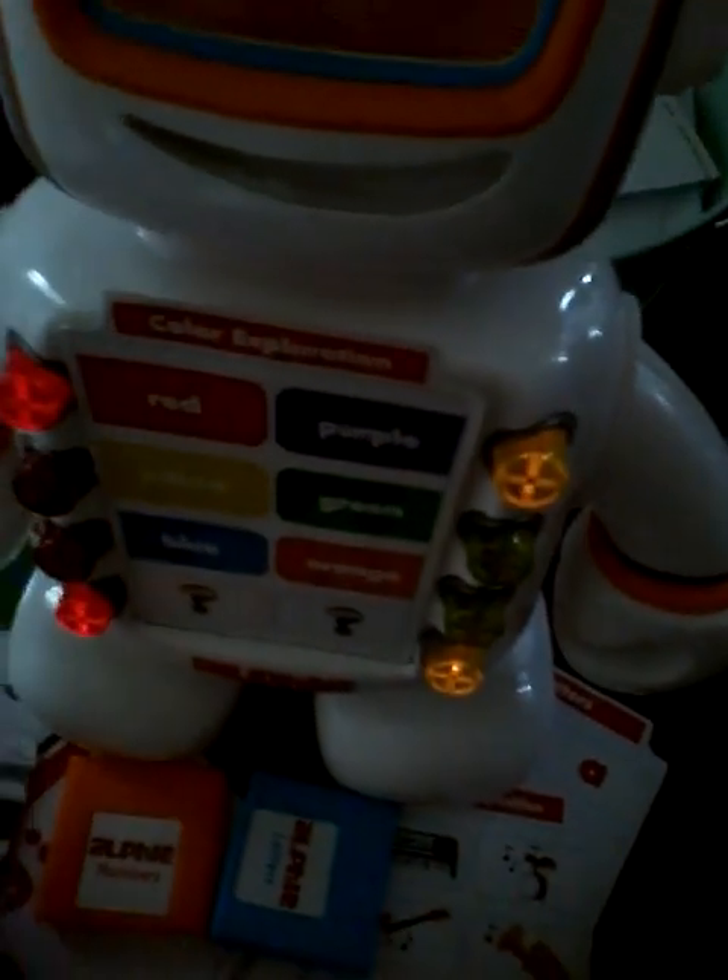Let's try another one. Choose one of the flashing buttons. Yellow, yellow, and red make orange. I could do this for light years. I'm looking for the color of grapes. Can you help? Excellent. I can tell you're getting smarter. I love learning with you.